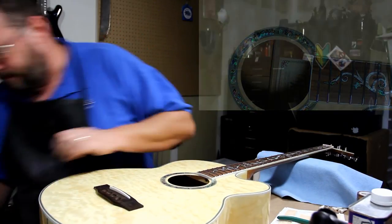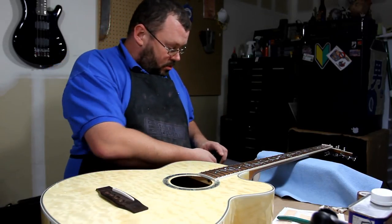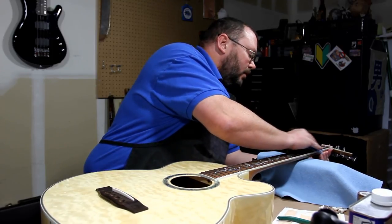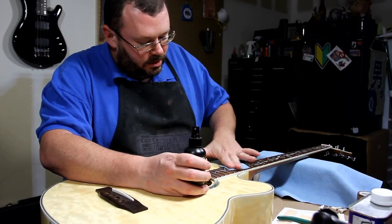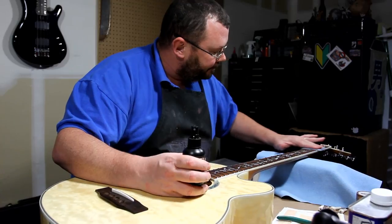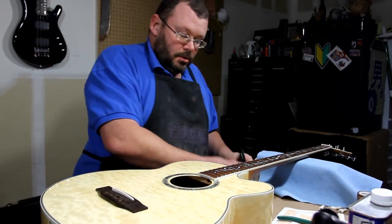We're gonna use the Dunlop Fingerboard Cleaner and Prep. Spray it on with a little microfiber wiping cloth. There's no fret wear on this because I don't play it very often — although I'm working on a fix for that. I like nice guitars that get played more than anything, and this one doesn't. But we'll see if we can fix that. Alright, that's clean.